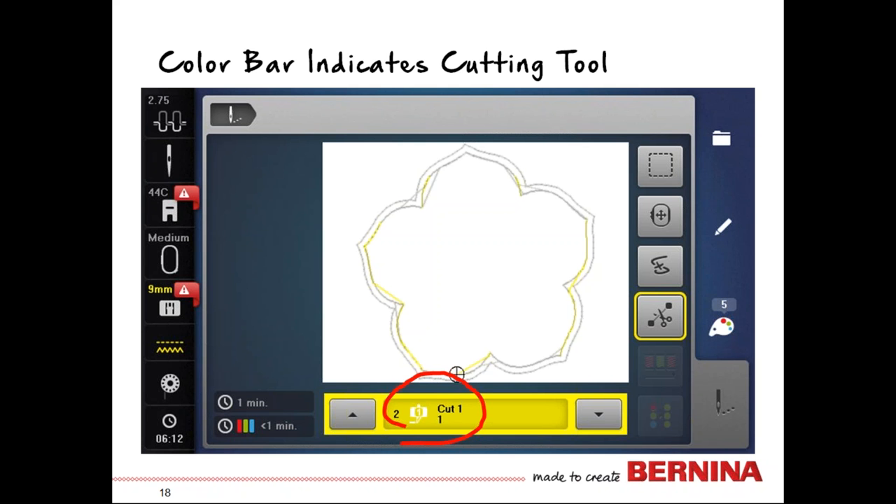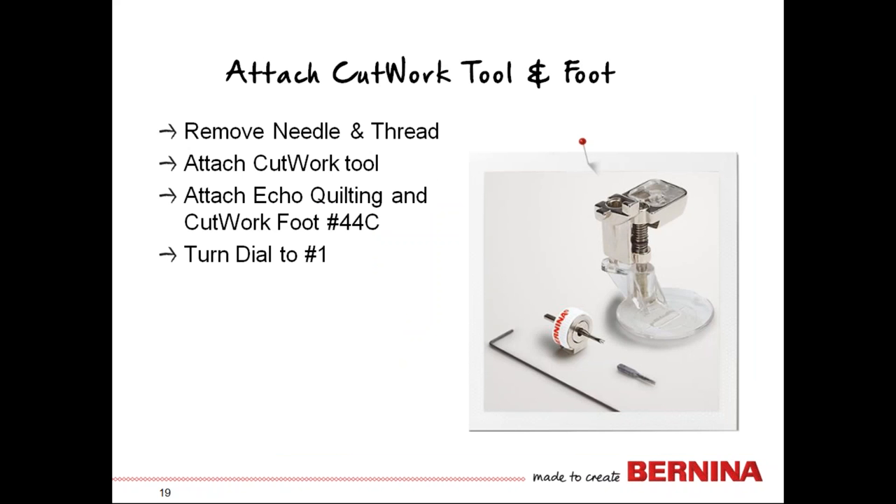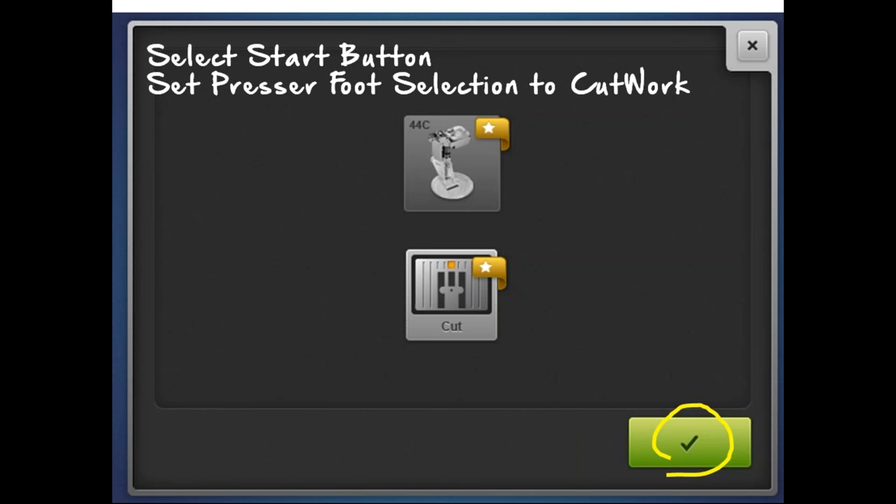Red flags on the side indicate you need to change your presser foot, make sure the stitch plate is changed, and verify the blade is in the right position. Remove the needle and thread, attach the cut work tool, attach the cut work foot which is 44C, and be sure the dial in the window says part number one or cut number one. Your cut work tool comes with two blades — one to insert and one as a spare — and the little L-wrench helps you remove and reinsert the blade.